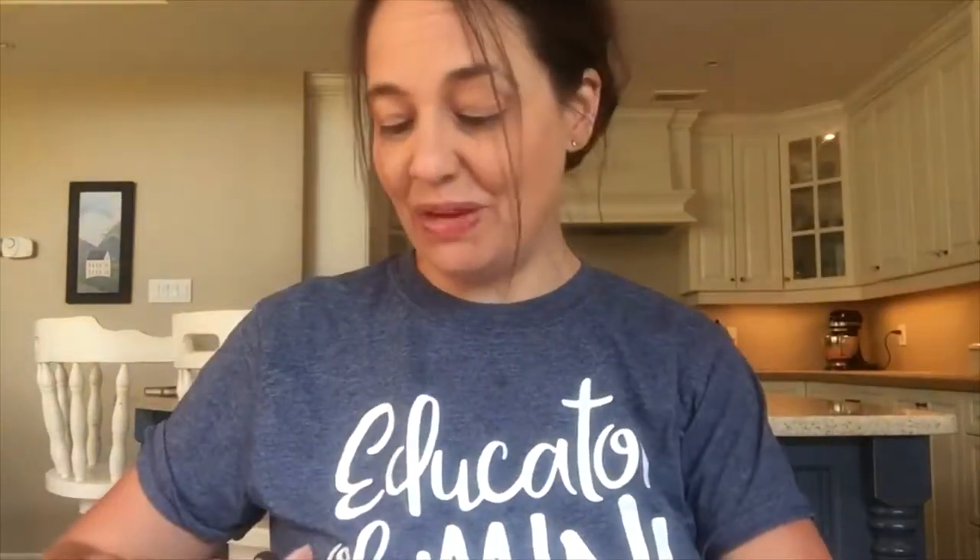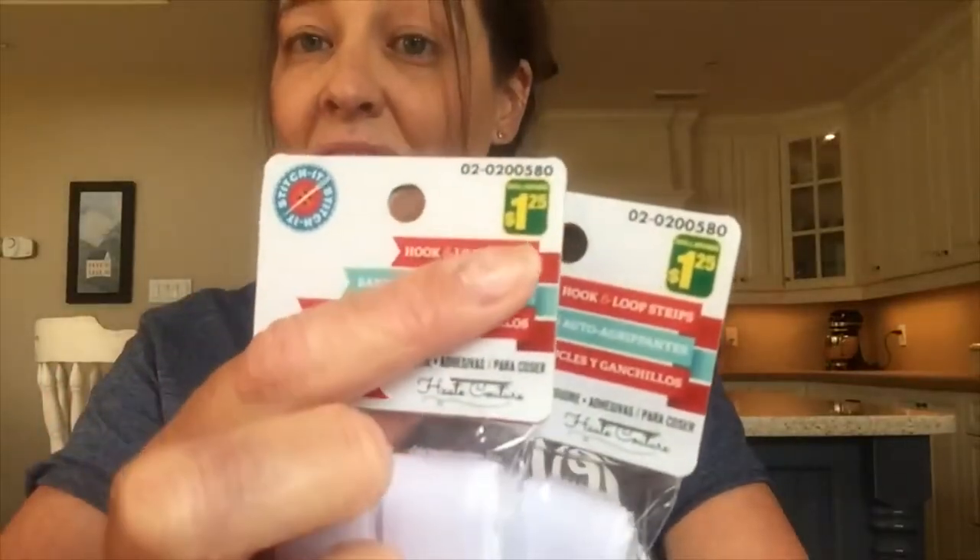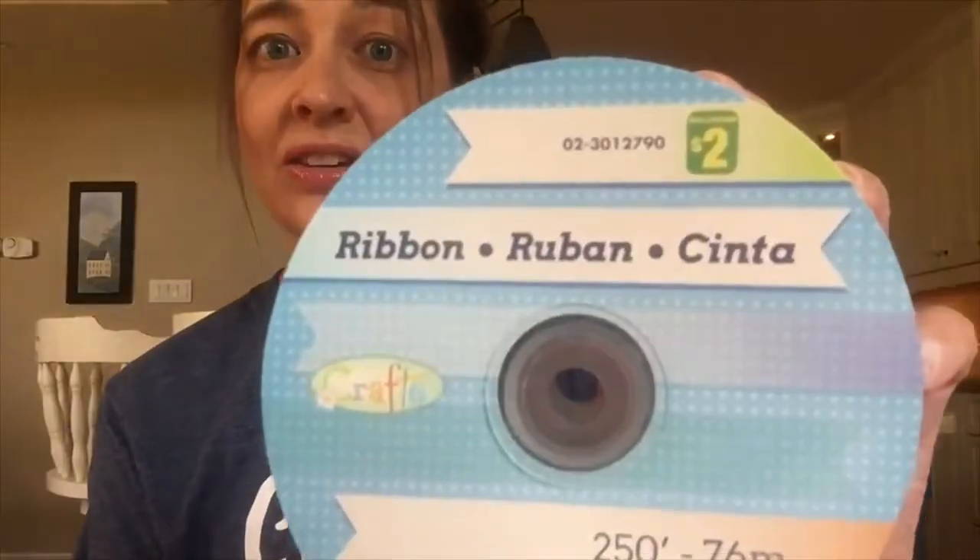For this project I used two full packages of the velcro strips and that should be plenty. I bought these at the Dollarama and they were $1.25 each. I bought this giant ribbon also at the Dollarama and it was $2. You get a lot of ribbon so I'll be able to use this for a lot of different projects.